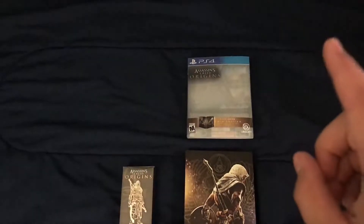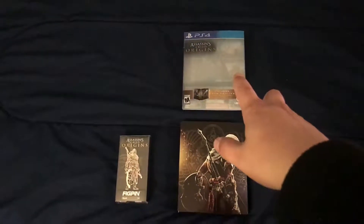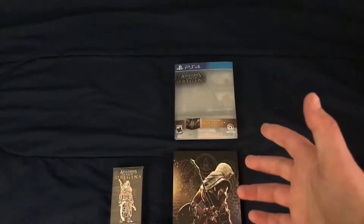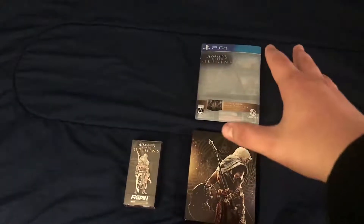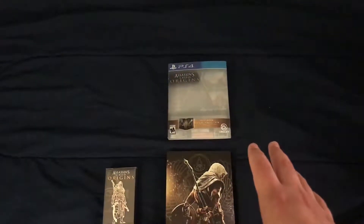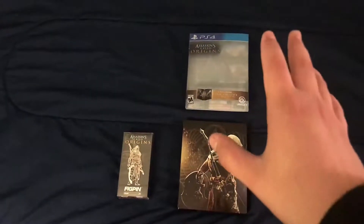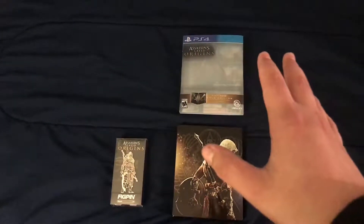I do want to say one thing about these cases — not the steelbooks themselves, but the sleeve that goes around them. Ubisoft, they're tight. Why couldn't you make them slightly bigger? I'd rather be able to put the steelbook in the sleeve to protect it when I'm not using it, without having to literally destroy the sleeve just to get it in or out. Just make it a little bit looser.